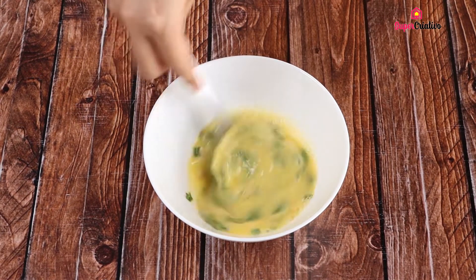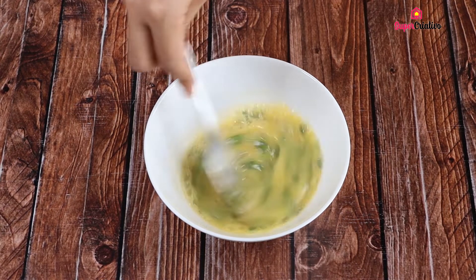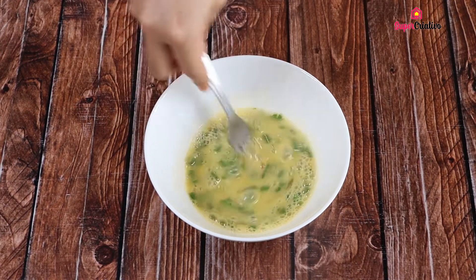If you've watched this recipe this far, it's because you like tomatoes. So share this recipe with your family and comment below, 'I love tomatoes.'